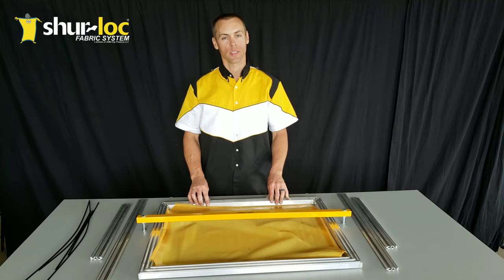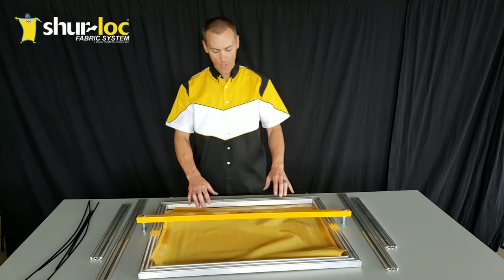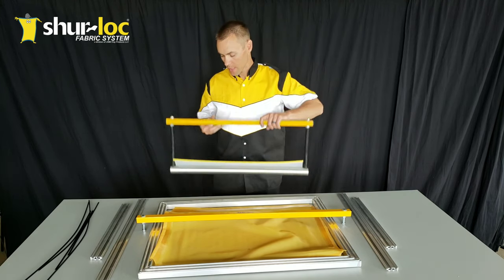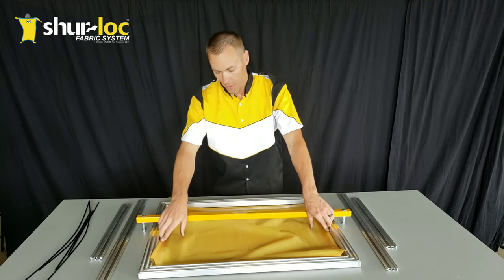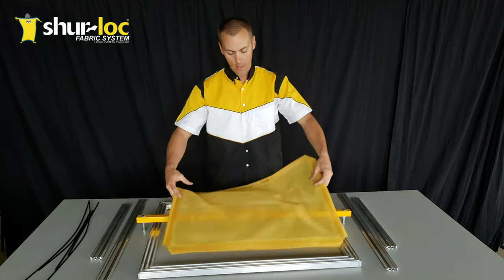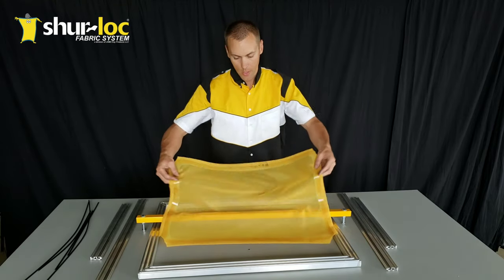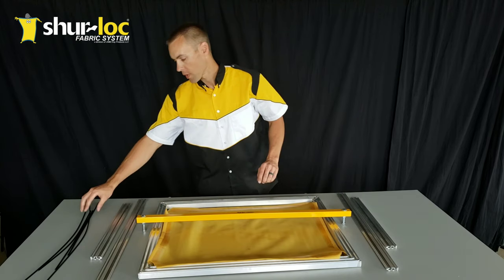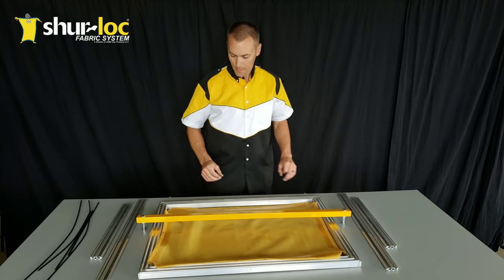I'm David with Sherlock Fabrics and today we're going to be stretching up an endurance panel on the easy tensioning tool. To get started, we've got our easy tensioning tool, our safety bar, all set up and ready to go. We've got our easy endurance panel - you can see the adhesive around the perimeter. We'll go into more detail about that in just a moment. I've got my tension bars from my frame and my loading rods right here.